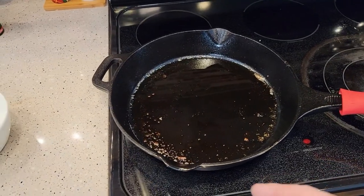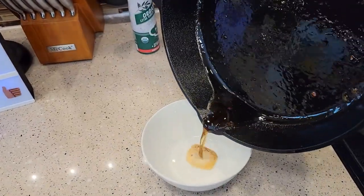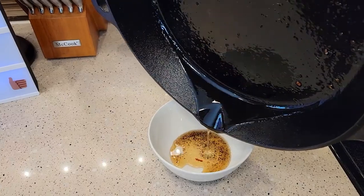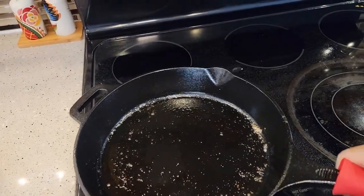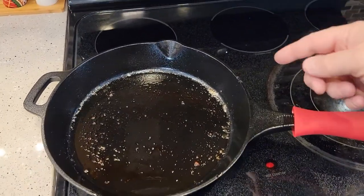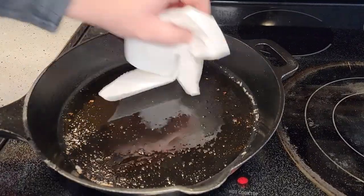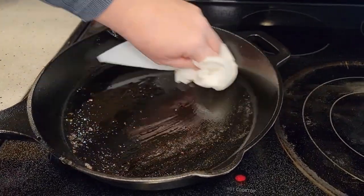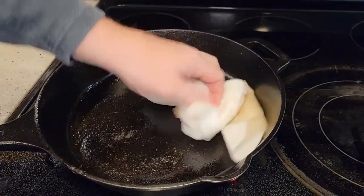Once the pan has cooled, dump out any oil that's in there. Now you've got about two or three options for cleaning a cast iron skillet. The first one is just to wipe it out with some towels. Whatever towel you use, it's going to have a lot of oil on it. By wiping it off, this could be your final step — just wipe it off and then it's ready for the next use.